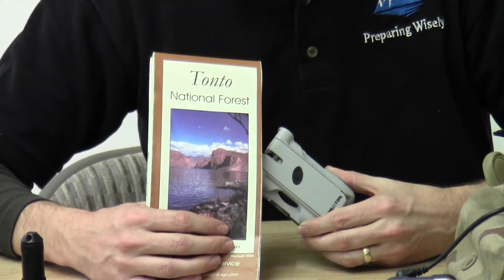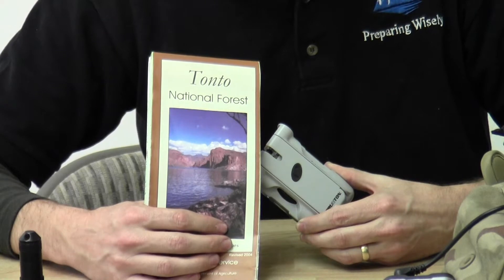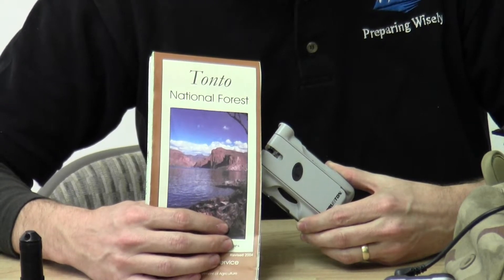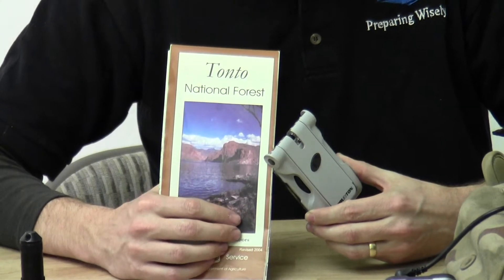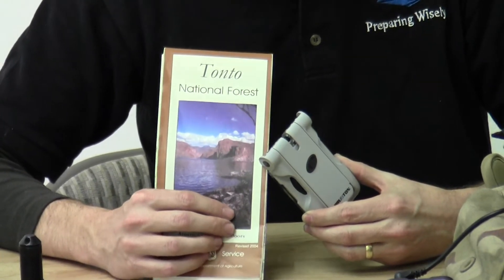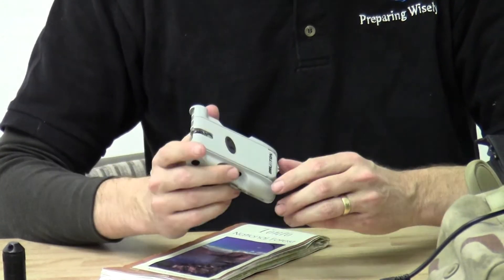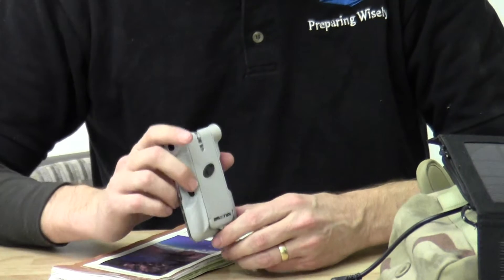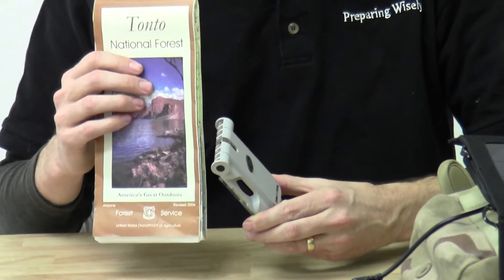Hello again. Welcome to Preparing Wisely, your partner in food storage and preparedness. It's kind of a strange way to start out a discussion on solar with a map and compass, but I think that having non-electrical backup items or primary items is important. I really like the Brunton compasses, and having a map for your area is essential.